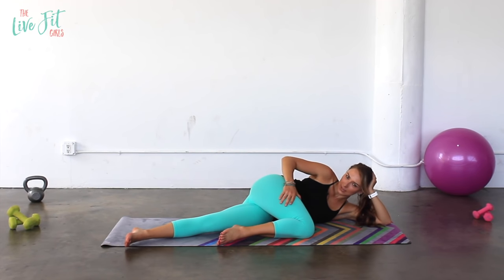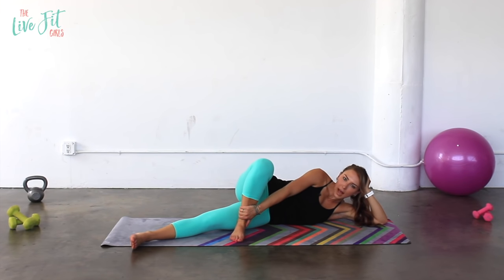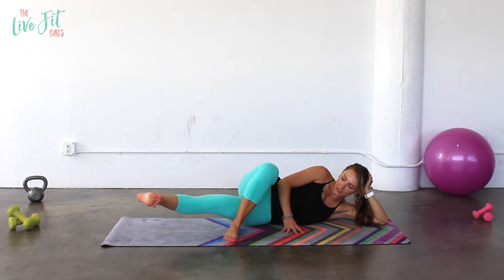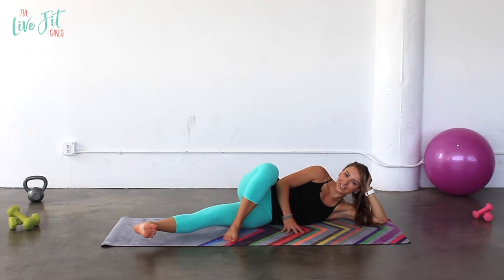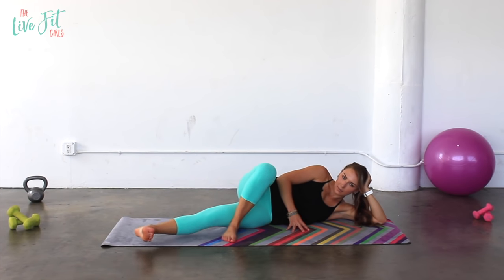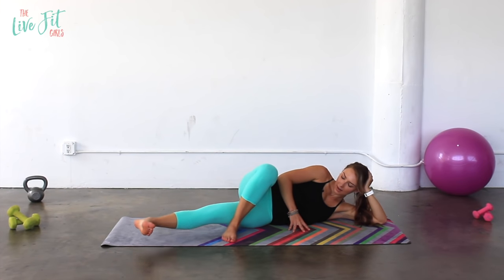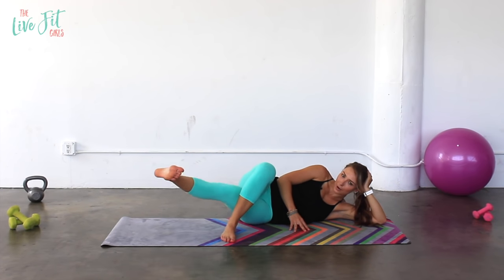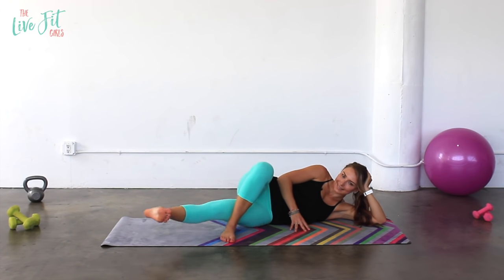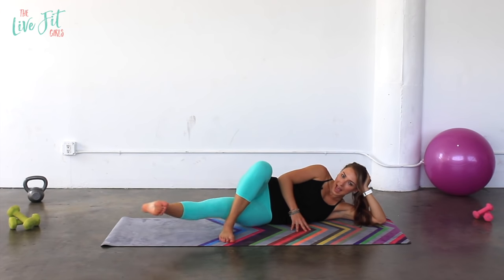Hug that knee in — we've got those inner thighs coming up. Bend that top leg and put that foot flat on the floor. Flex through that bottom leg and lift and lower. Remember that stack of books on those inner thighs — keep them as steady as possible, don't let them drop. Lift and lower. Three, two, and one.